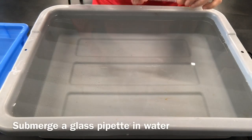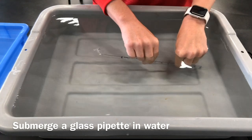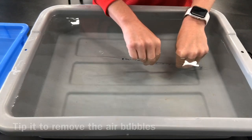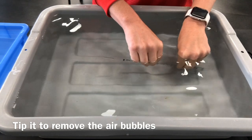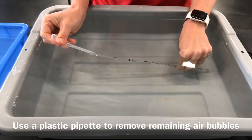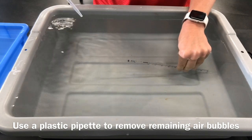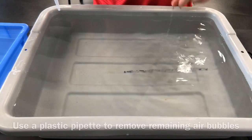The first thing you want to do is take a glass pipette and submerge it in a tray full of water. If you tip it slightly you'll notice that all of the air bubbles come out of the pipette. If they do not, you can gently use a plastic pipette to suck the remaining air bubbles out. You want to ensure that no air bubbles remain.